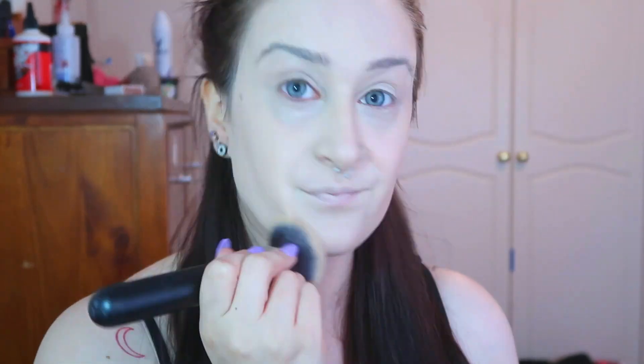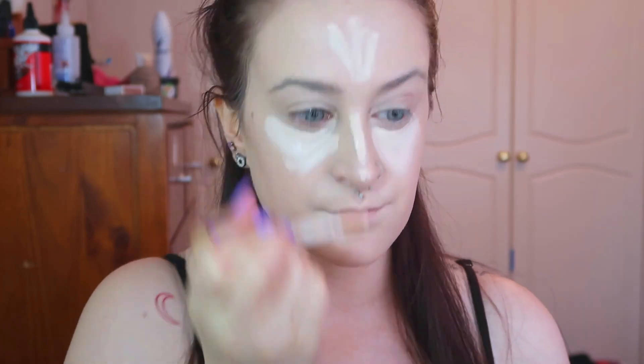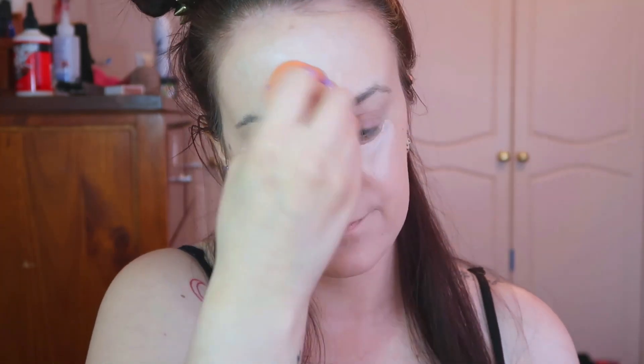So first I'm taking my Tarte Face Tape in the shade N16, which is Fairlight Neutral, and I'm going to be putting that all over my face. Now going in with my Tarte Shape Tape in the shade Fair Beige — I'm just going to put that on my under eyes and anywhere on my face that I feel like I need it or want to highlight. Now I'm going to set my face with my Australis Fresh and Flawless pressed powder in the colour Light Beige.